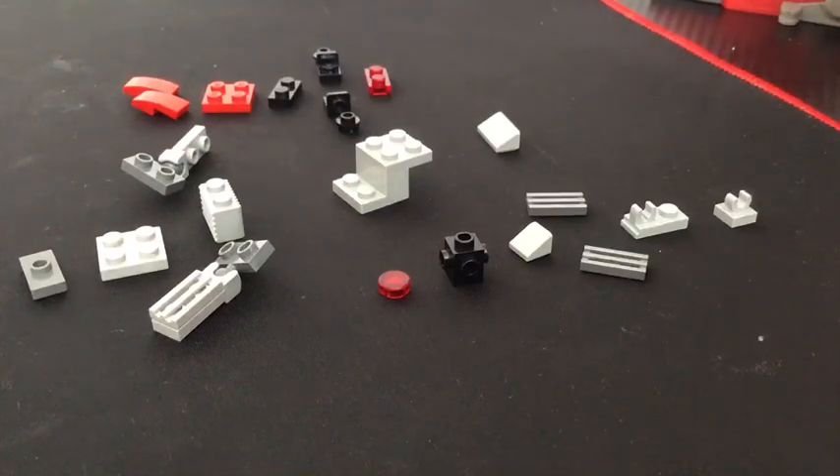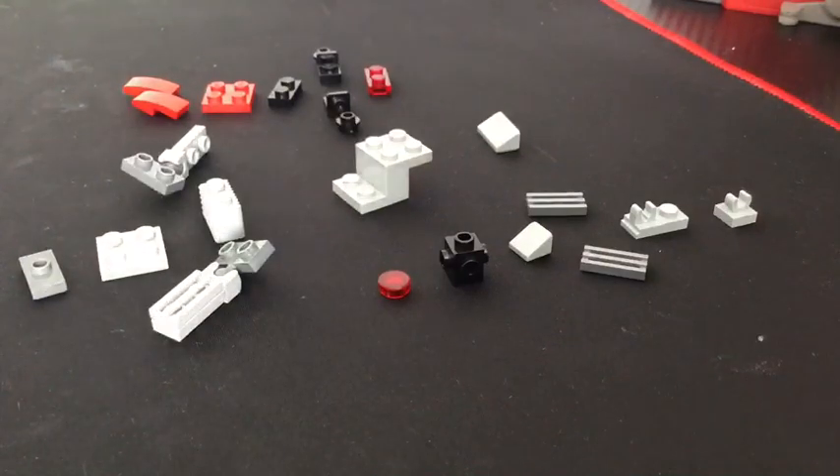Hello, it's the Gaming Weasel, and today I'm going to be showing you how to make a Lego Mecha Sonic from Sonic the Hedgehog 2.